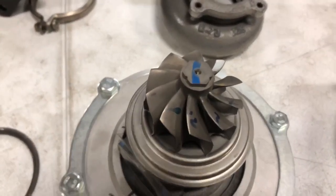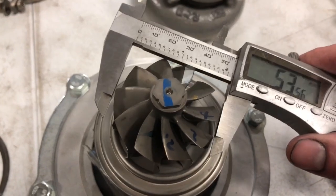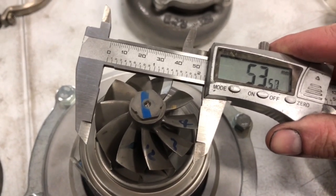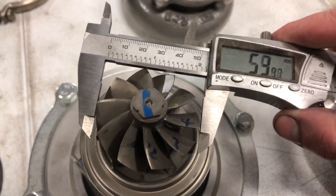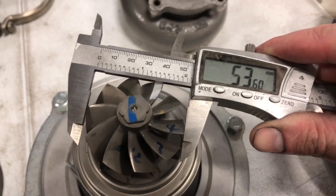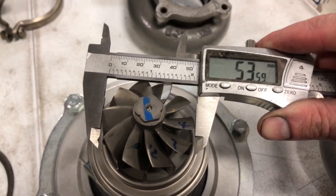For the turbine wheel — this is what I wanted to show you — because these turbines all look the same, but there are actually three versions of them. It's kind of hard to measure this, but it's like 53.6mm, around there.